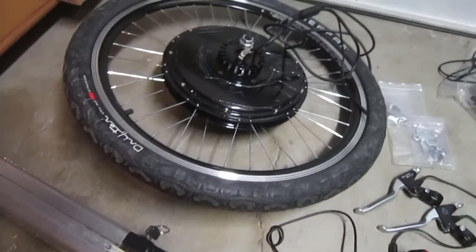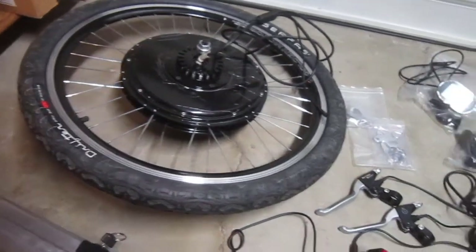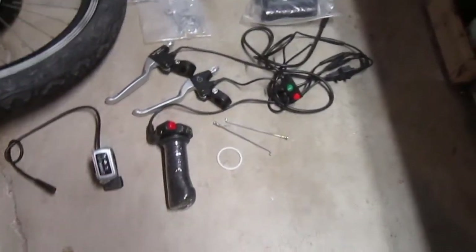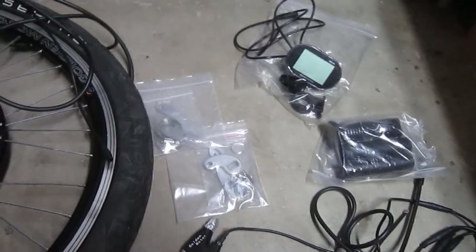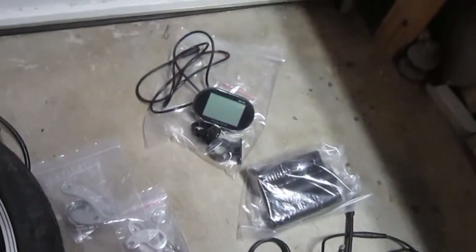So I've shown you all the goodies: the battery, the motor and rim — which came pre-laced and I put the tire on — the thumb throttle, the twist throttle it came with, brake handles with safety switches, the cruise control button, extra grips (I won't be using those, I've got some great surface grips), torque arms in the bags, and the display unit. Magic Pie V5 — should be fun!